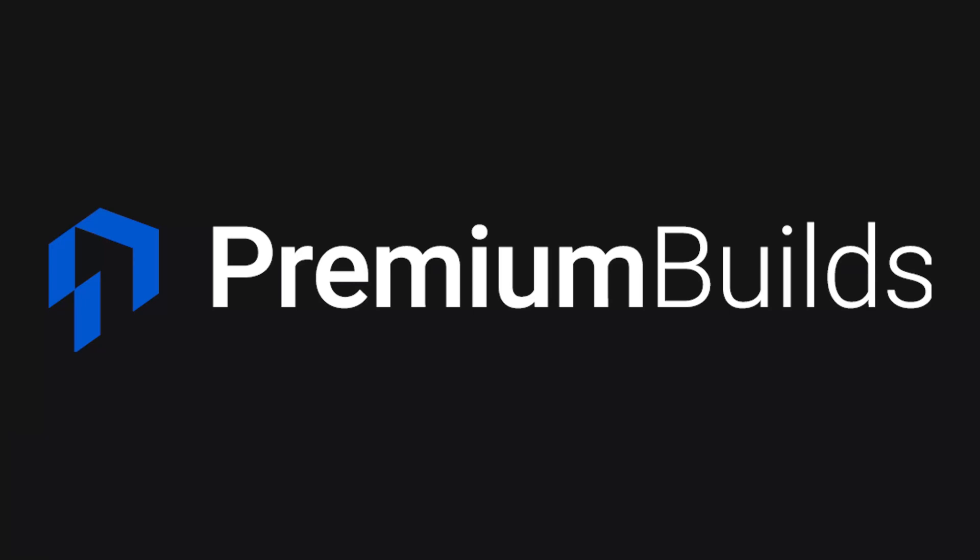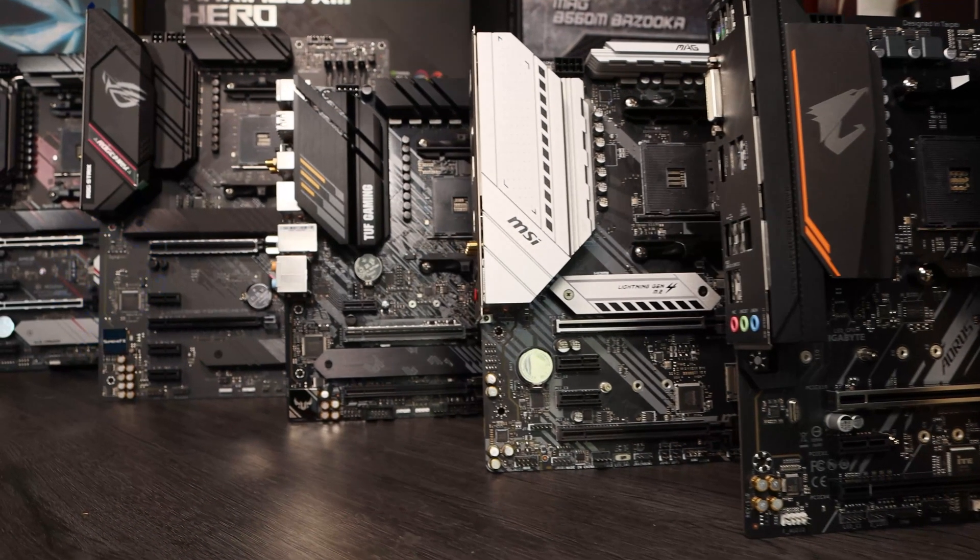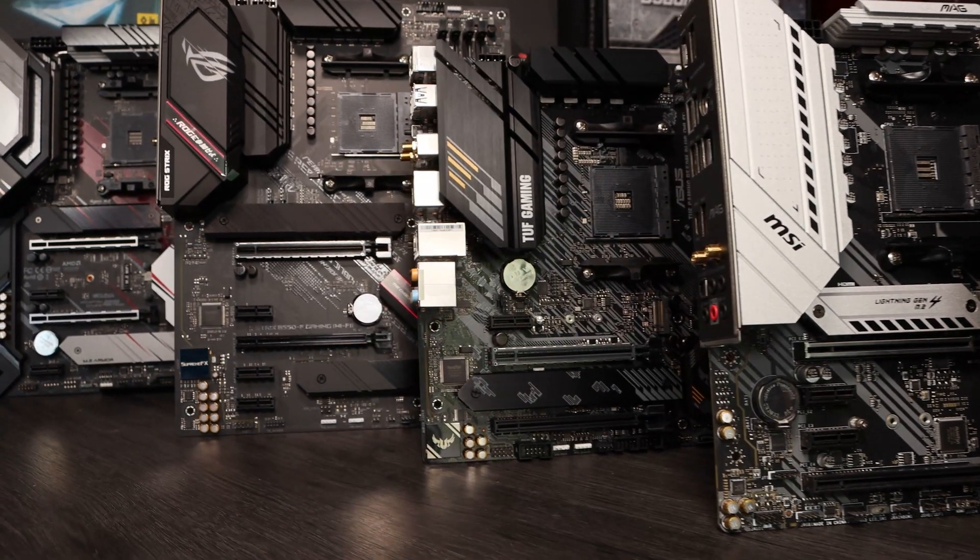Hi there, welcome to Premium Builds, I'm Jon. In this video we're going to take a look at some B550 motherboards. B550 chipset motherboards are still a great option. They're perfect for gaming and general use builds and they'll happily support all the new Ryzen 5000 CPUs. We've also got a slight update to those CPUs due in early 2022 with Stacked Vcache, which should bring quite a big uplift in gaming performance. So these boards will stay relevant for a while yet.